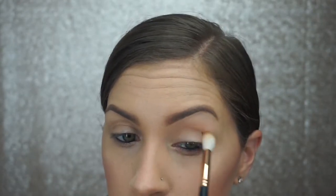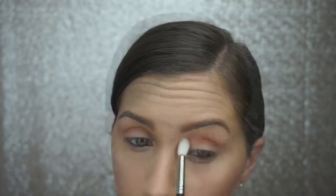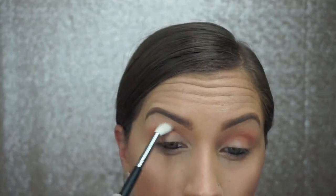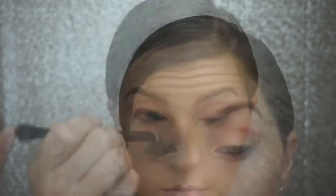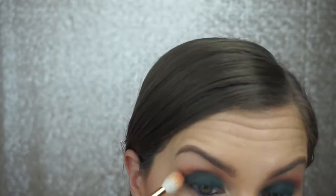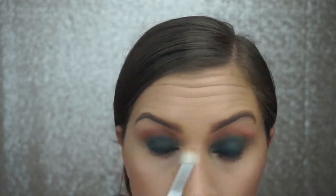Now on to eyes. I am starting off with the shade Dawn, placing it right above my crease. For the crease, I'm using the shade Roxy. Taking the brush that came in the palette, I'm using the shade Access and placing it all over my lid. I also place that same shade in the crease just to blend the two shades together, and then I go back in with Roxy to make that stand out a little more.